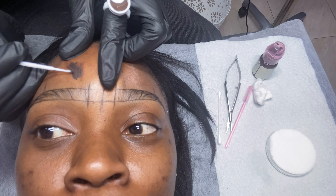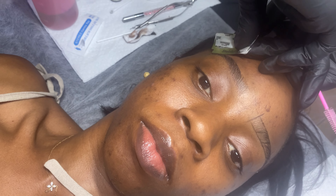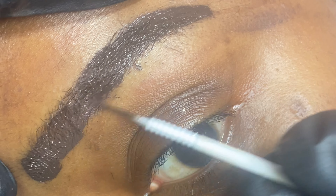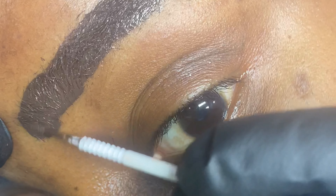Having gotten the right color, it's time to introduce the pigment to my brows, making use of a tiny blade which she uses to make pigmented strokes following the natural shape of my brows. Once she's done with one brow, she cleans the area and shapes every excess hair around the brow to get the exact shape she wants. Bear in mind that even with numbing cream, at some points I felt tiny prickly pains, which is normal — nothing to be scared of.